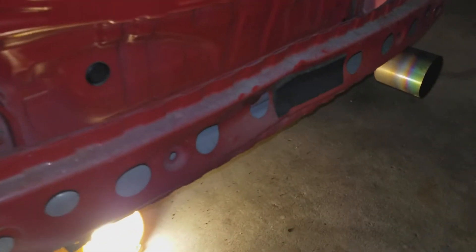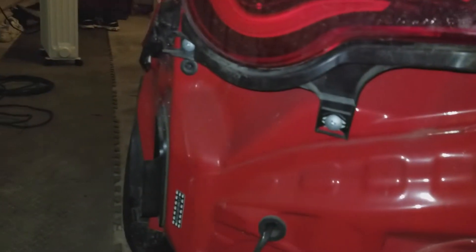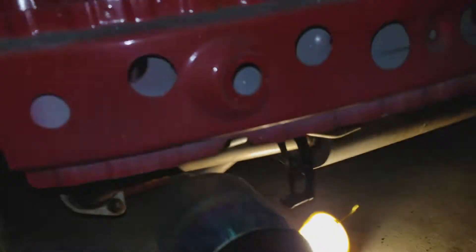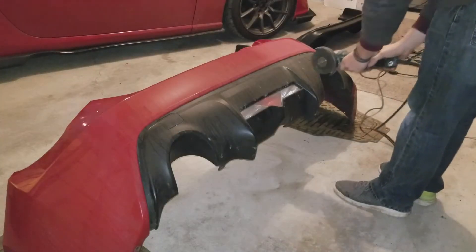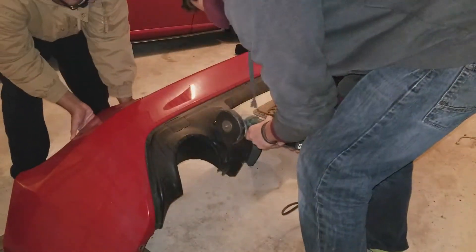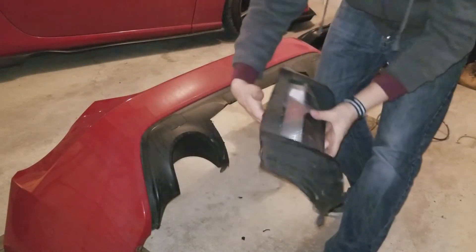Got the bumper off and just found out my car was hit in the rear — look at that. I have a feeling the car was hit twice. That's cool, it's always nice to know new things about your car. Now I have to remove the crash beam and cut this whole section out. And it's gone — no going back.